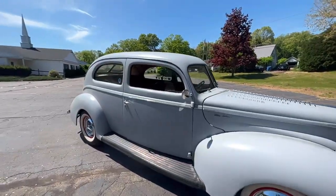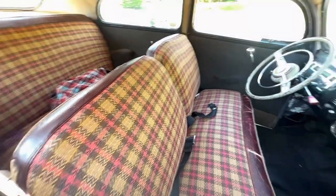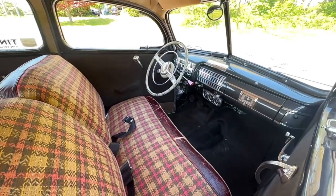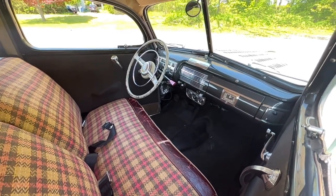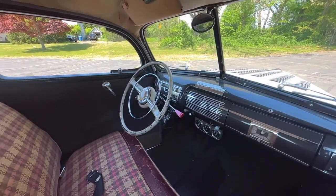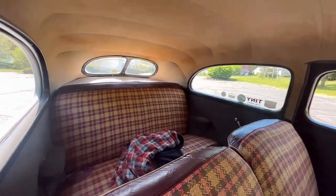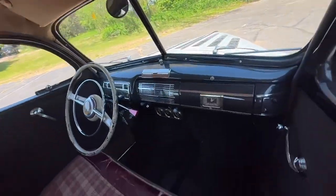Inside the car, we got stock seat covers installed by Custom Mitch. Got a 48 Ford steering wheel that came out of an old hot rod. Got some Moon Eye gauges below the dash. Got lots of little chrome accessories — the ashtrays, the gauge bezel, back seat. It's also got the seat cover. Nice headliner, no rips, no tears. Rubber floor mat up front, carpet in the rear.